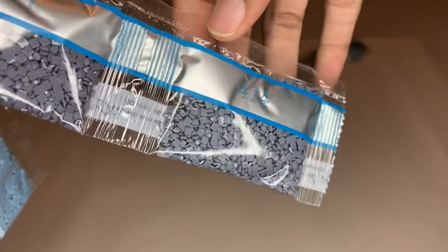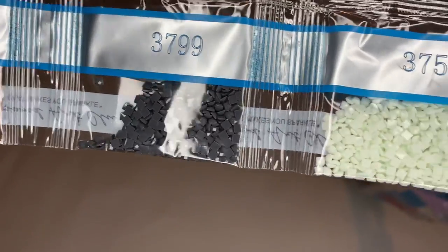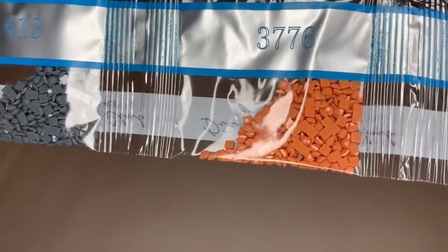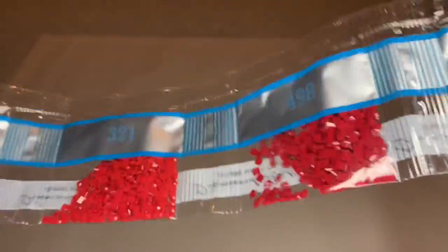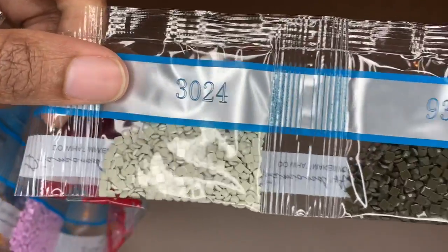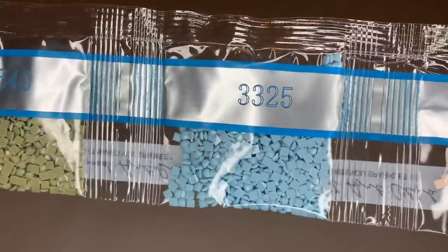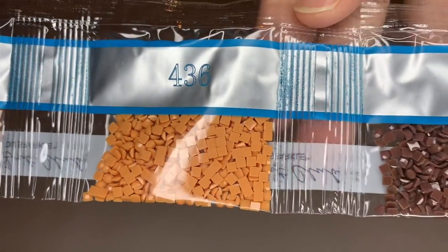On to the last strip — pretty pinks, bold yellow, wow. Look at that vibrant red, love that. More reds. Pretty blue. Peachy pinks.